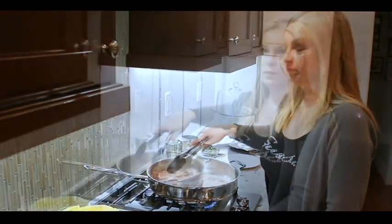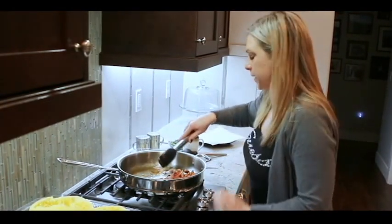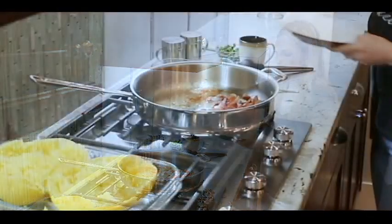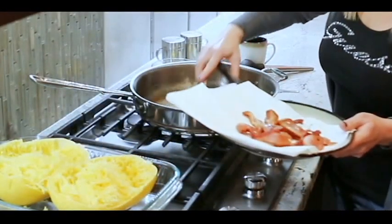My bacon is cooked now. I'm going to remove that from the pan and just put it on a plate with a paper towel so it can get rid of some of that grease.